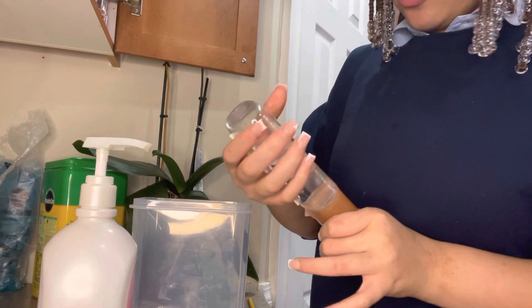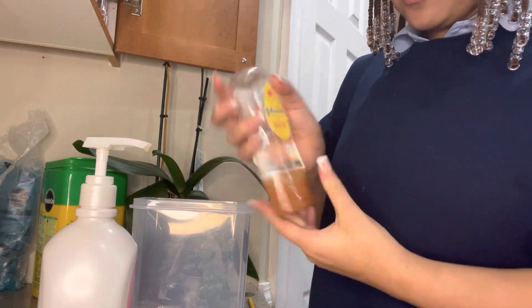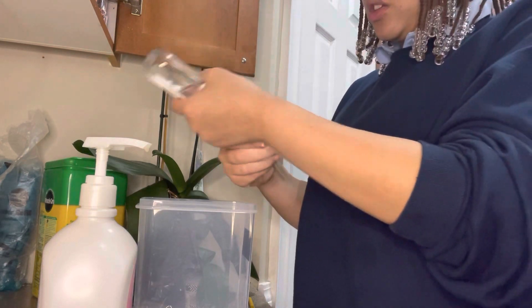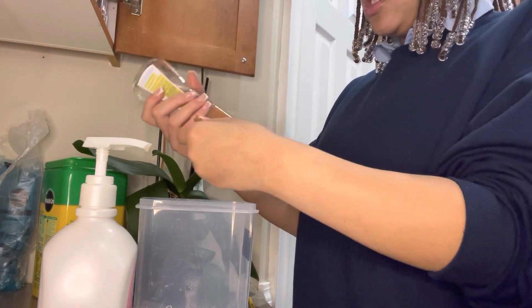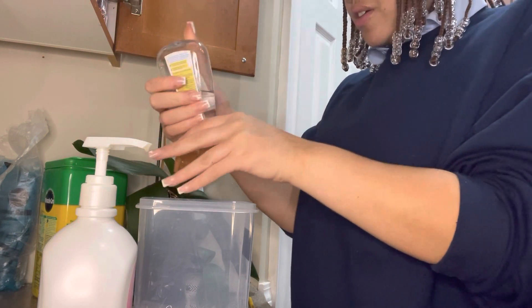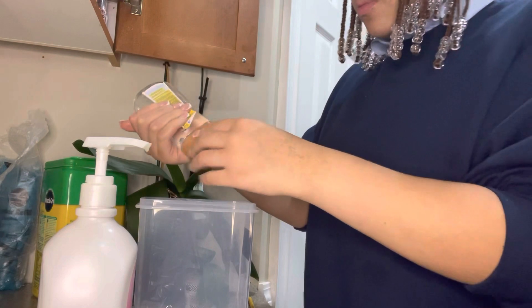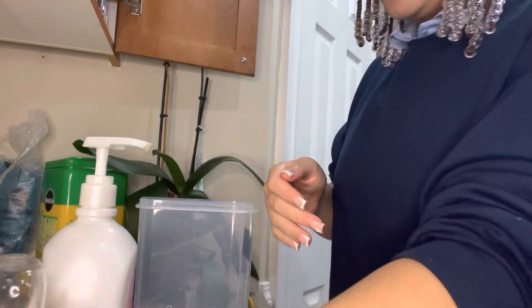Two things I grabbed were this shea and cocoa butter oil gel — I got it from Walgreens. I'm just going to put this in there because I feel like it needs it. I use a lot so I'm not going to overdo it.